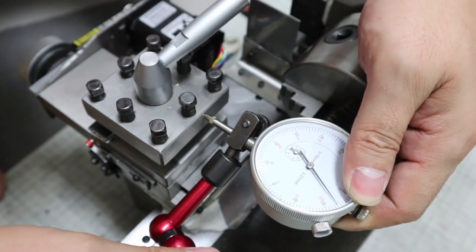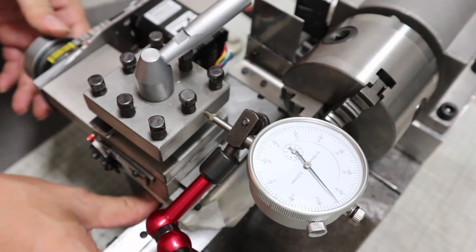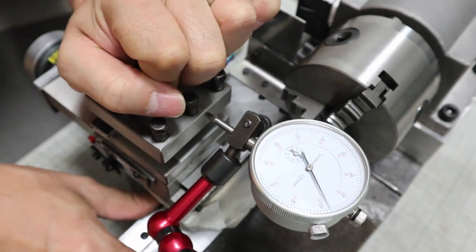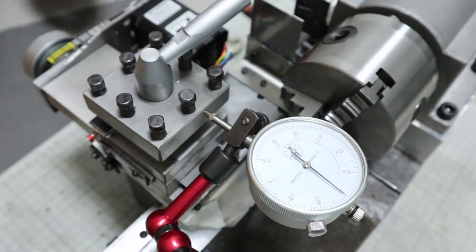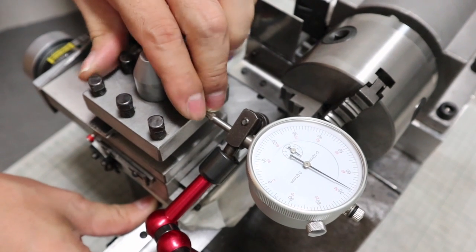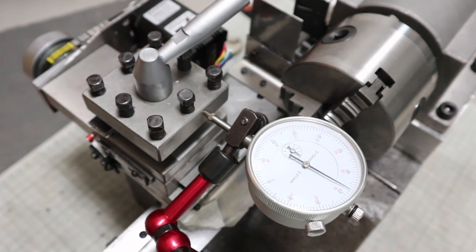I will also check the strength of the bite holder. This is terrible — it moves more than 0.1mm. I think one of the causes is that the preload applied to the carriage is too little. I will apply more preload to eliminate the rattling.